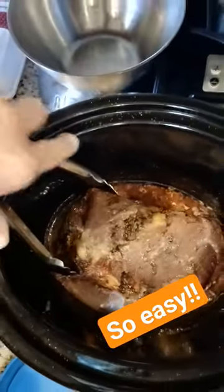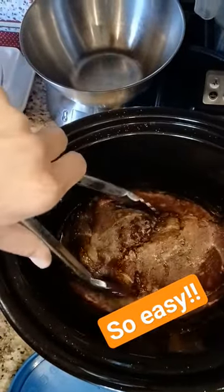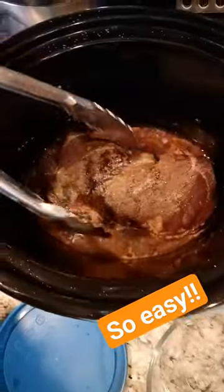This tri-tip cooked for 12 hours, low and slow. Guys, it's really beautiful. I want you to see this. Look at that. Literally just salt. Look at how tender. It's going to make for a great meal. I'm so excited.